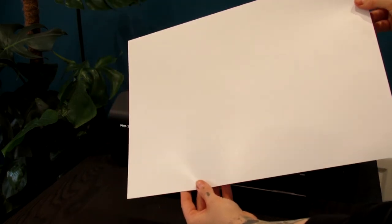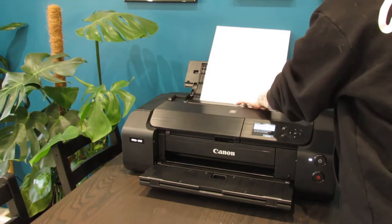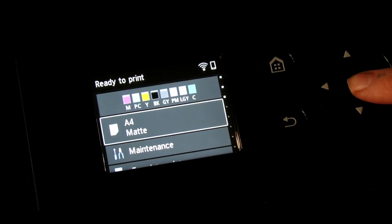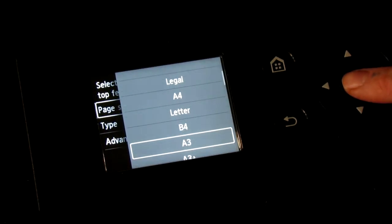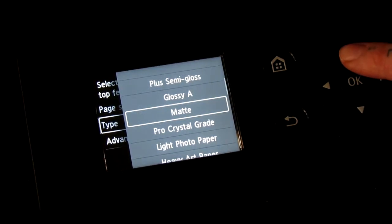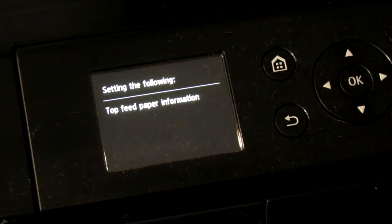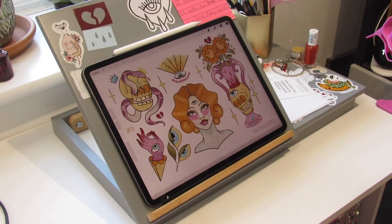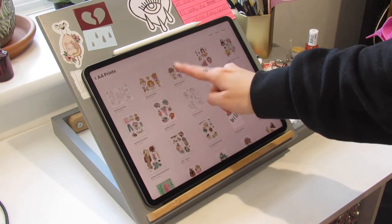The size I'll be using for my project today is A3. Permajet have very graciously gifted me the new Canon Pro 200 and this is what I'll be using for today's project. It's really easy to use, wirelessly connected to your iPad, and this is what I'll be doing today to print my two flash sheets.